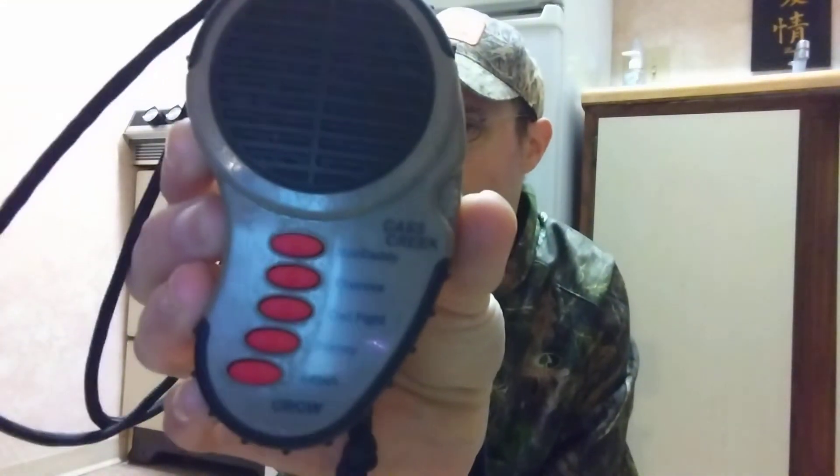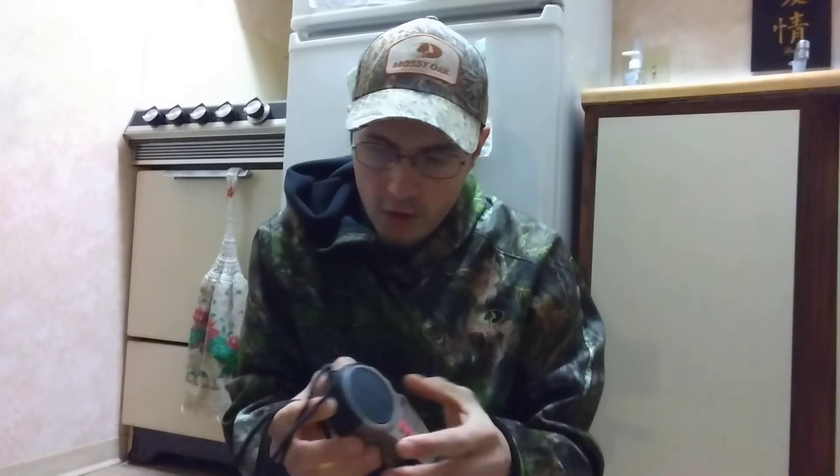This call has five sounds on it. We're going to go through each one. It doesn't have a spot for an external jack, which I wish it did, but it doesn't. It is very, very loud — I'm not going to turn it all the way up.